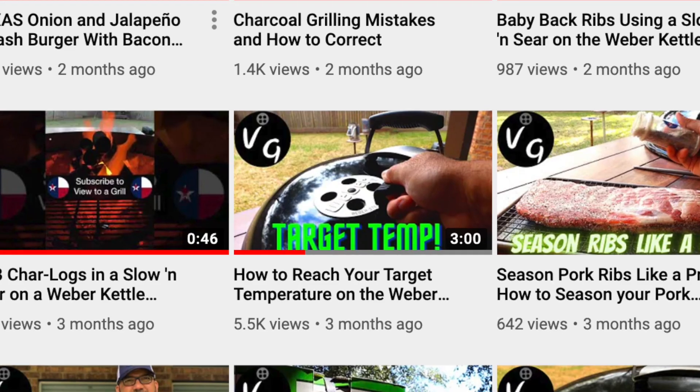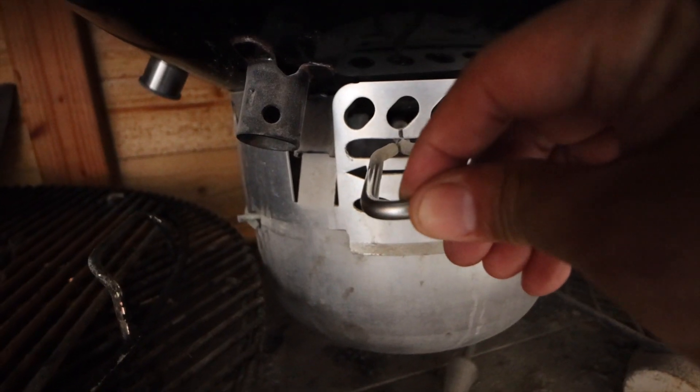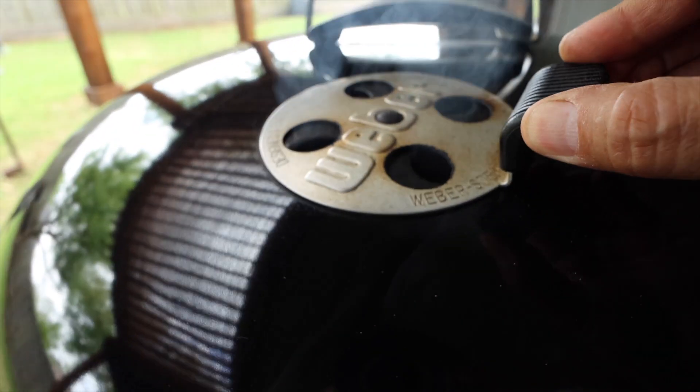If you're wondering how to reach your target temperature on the Weber kettle, I actually shot a video of that and you can check that out in the link above. After going through all of the motions of reaching our target temperature, we will now attempt to maintain our target temperature of 275 degrees.